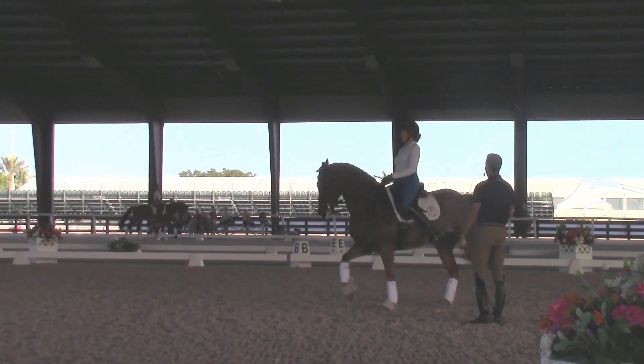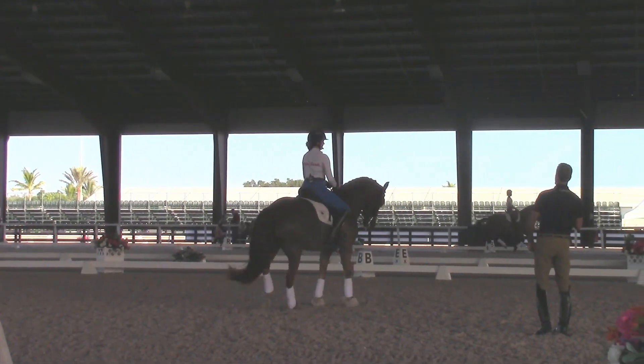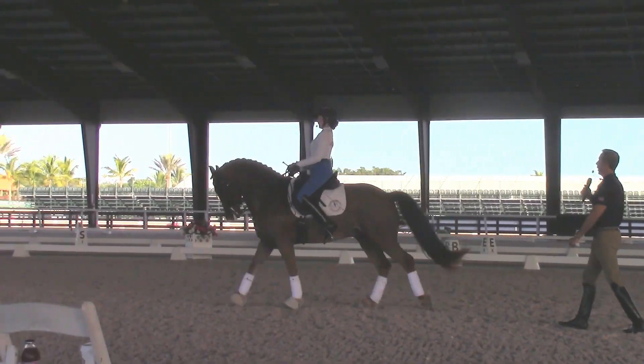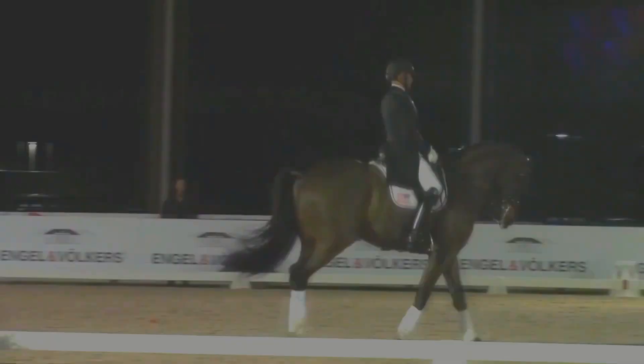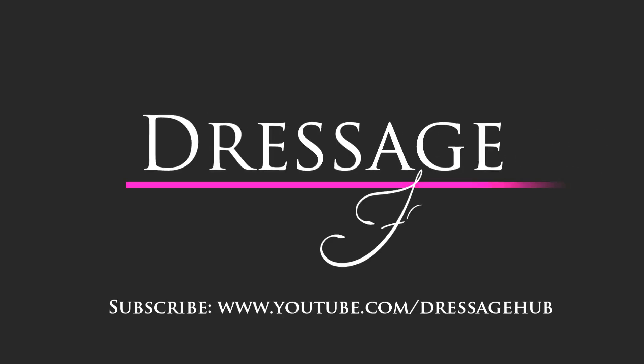Good. Now start right away. Pirouette. And heel down. And heel down. And forward. And super. Big fuss of him. Big fuss of him.